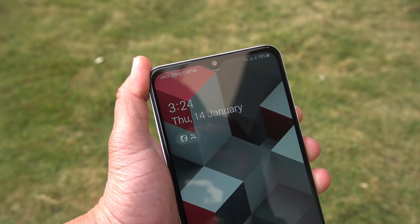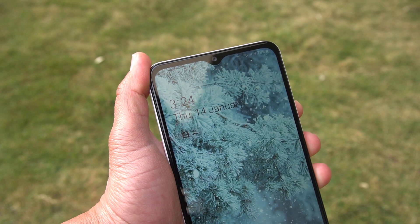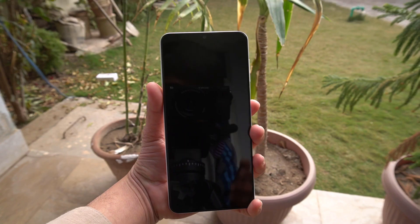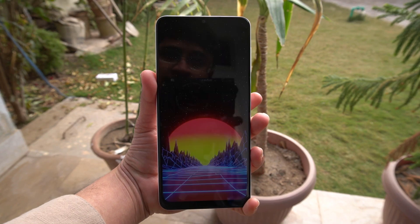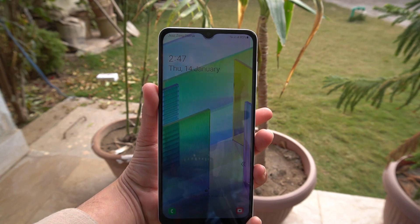Honestly, I was expecting a punch hole camera on the Galaxy A12 instead of the V-shaped notch — I don't know what Samsung is doing. The face recognition system is also really fast. You just need to press the power button and it recognizes your face at good speed.